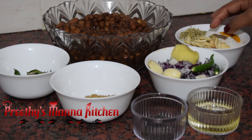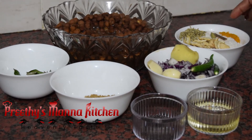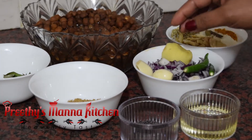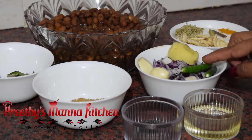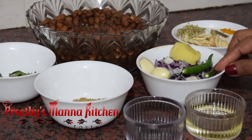1 tablespoon of cashew nut, 1 tablespoon of pasta, 1 teaspoon of pasta. I will put it in the pan.